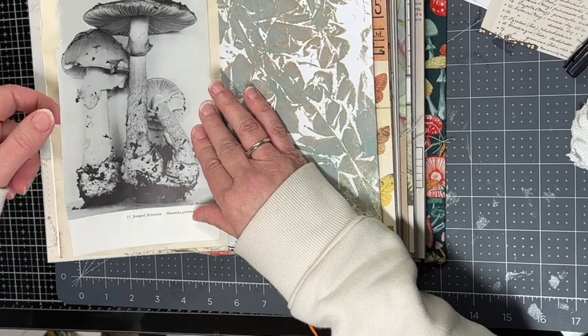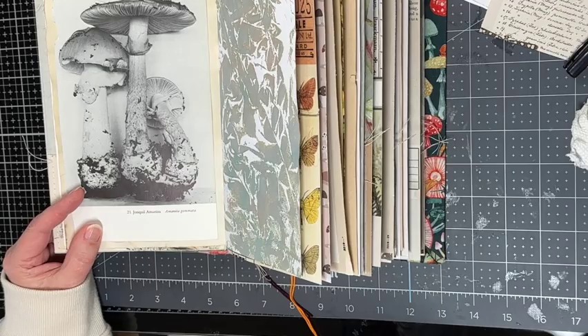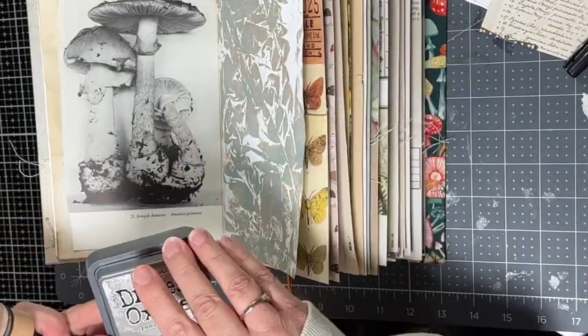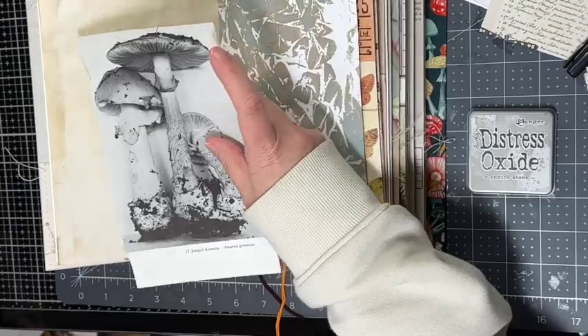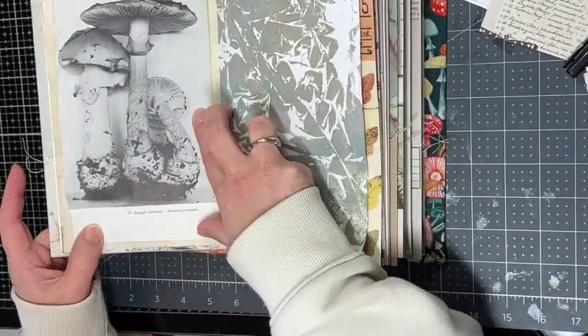I'm going to make this a side pocket. There are lots of different options — you can tear all the way around the edges, just glue it down, or make it a top pocket. I decide to use pumice stone — it just adds a really nice subtle effect. It's hard to see on camera but it turned out nice.